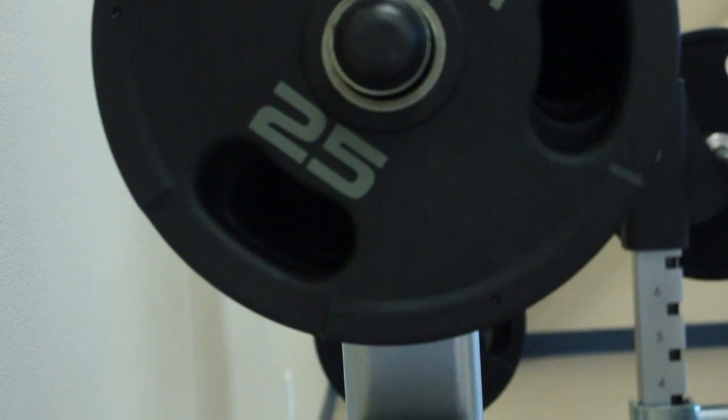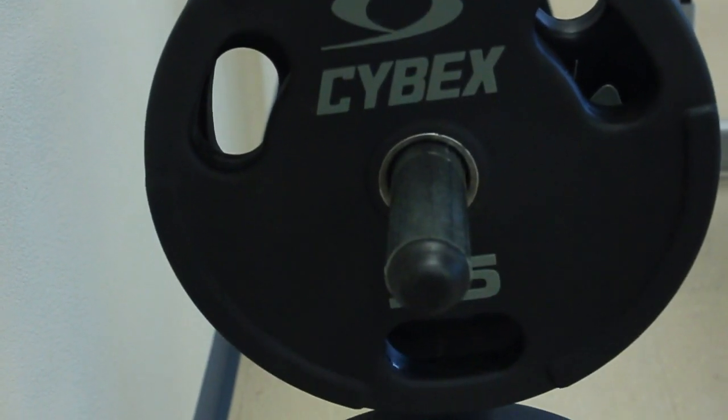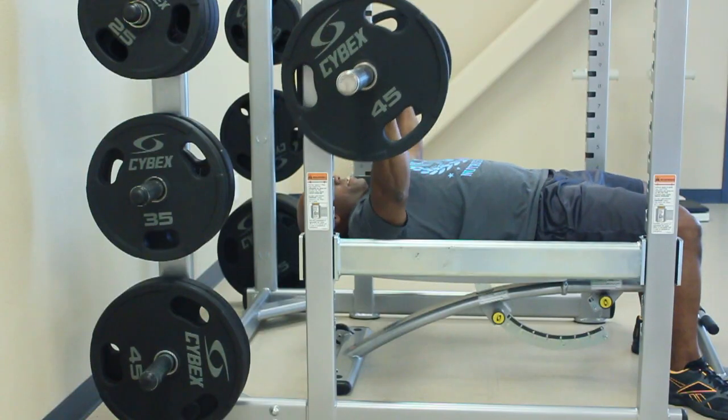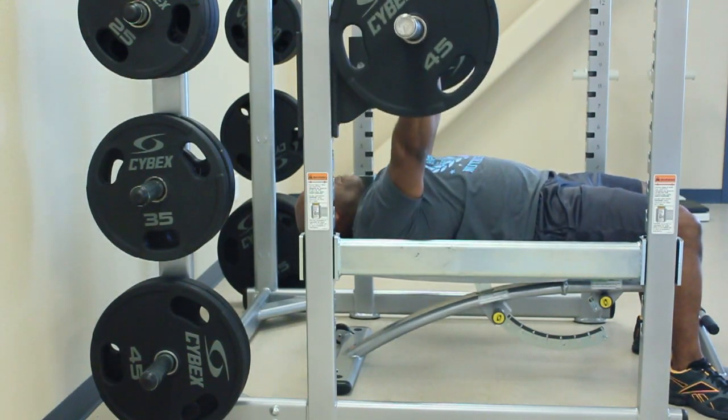Now we're ready to begin. I'm going to start off with 20 reps. But for those who cannot do 20 reps, you can keep it anywhere from the 12 to 15 rep range. Let's begin. Make sure when you're doing it, form is everything.